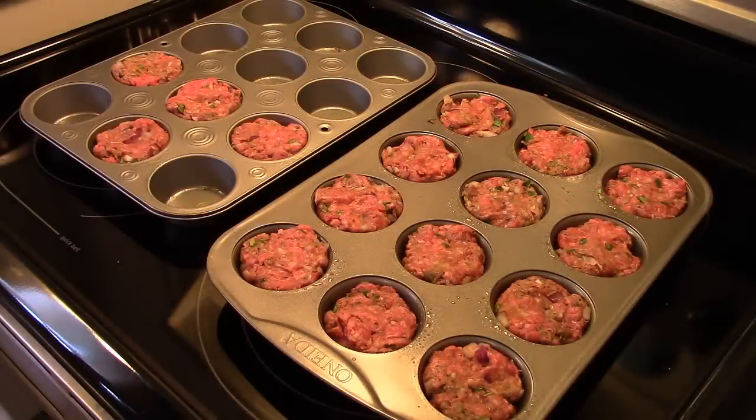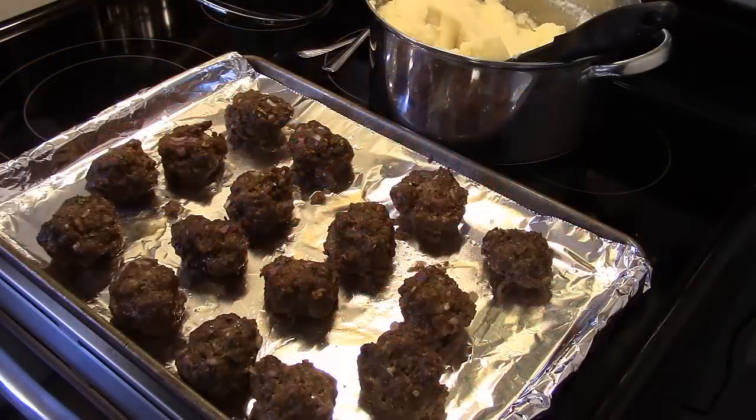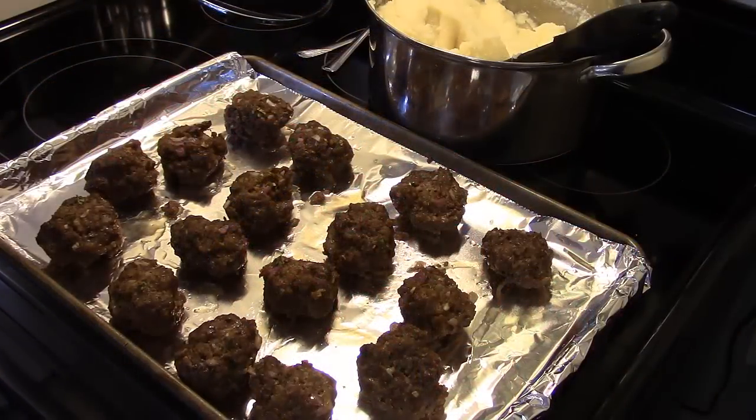I have all my meatloafs in the pans. I was worried I wouldn't have enough hamburger to fill one pan, but I actually have almost two and a half filled. I'm going to put these in a 350-degree oven for 35 to 40 minutes until they're done. My meatloaf is done — it took a half hour.